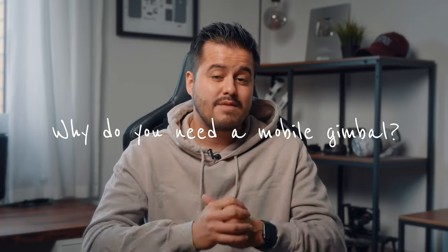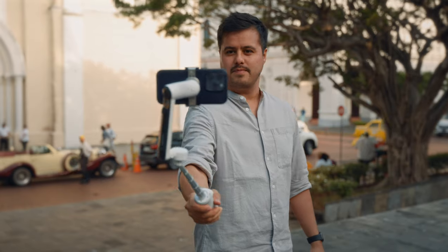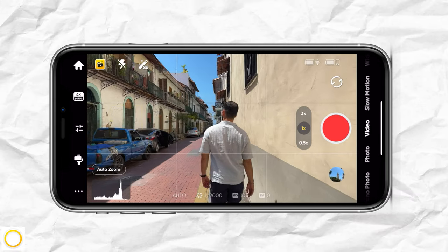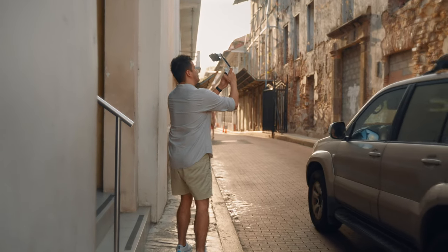Now, why would you need a gimbal for your phone? As a mobile content creator, I always bring a gimbal with me when I'm on the go. Even though the iPhone 14 Pro has great image stabilization, I still prefer using a gimbal as it makes capturing moments so much easier. Not only do I have steadier shots, but the gimbal also comes with features that extend the functionality to be more creative. The market is huge, and deciding which smartphone gimbal to get can be overwhelming, so I want to help you make an informed decision on whether the Insta360 Flow suits your shooting needs.